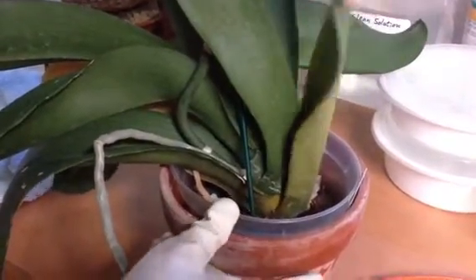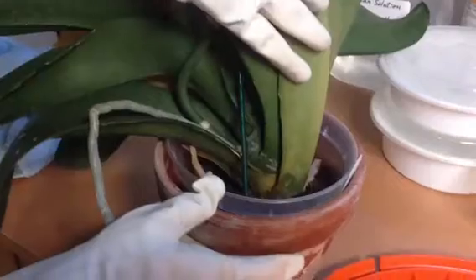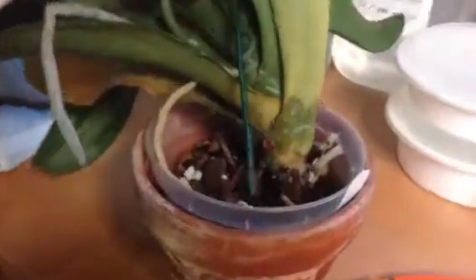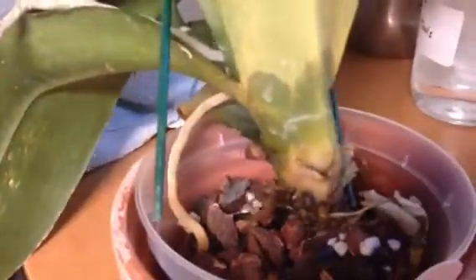As you can see, this leaf — you see down here — the wet, water-filled leaf.